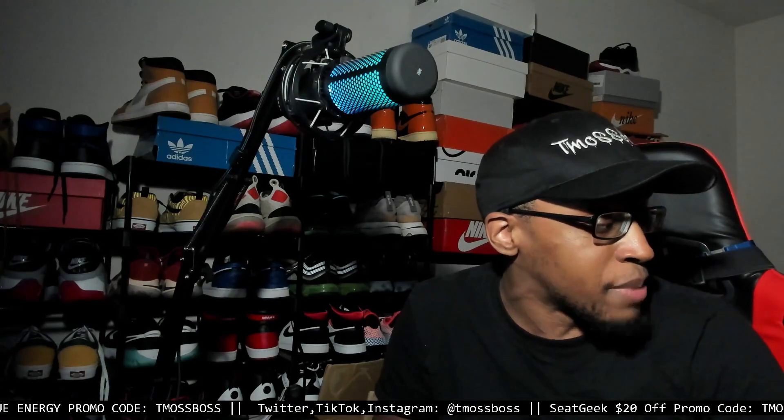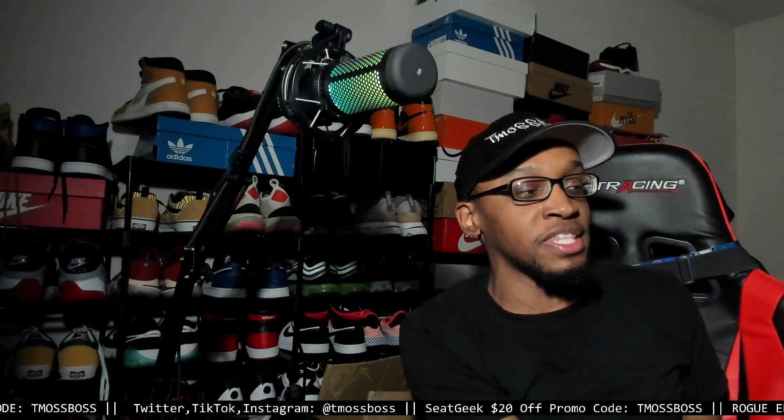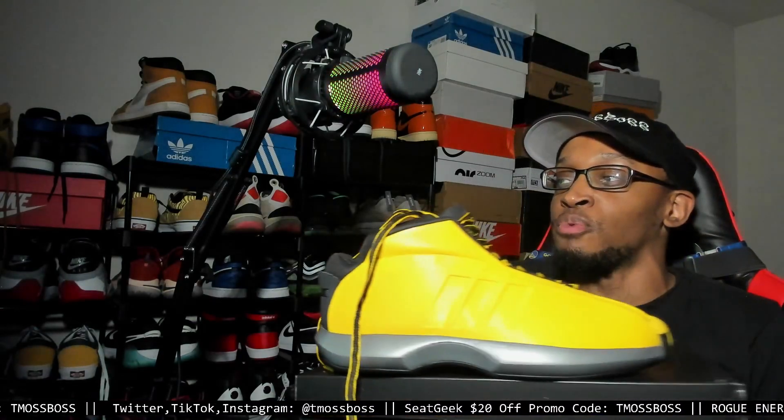There were a couple pairs of shoes I bought and they'll be getting their own separate review videos. But starting off with probably one of the wildest shoes I have to say that I bought — and the name is very fitting — this is the Adidas Crazy 1. This is a legitimate shoe and I did some history searching on it.